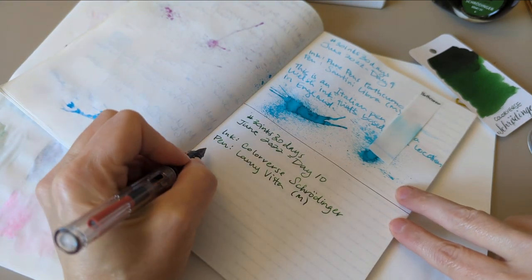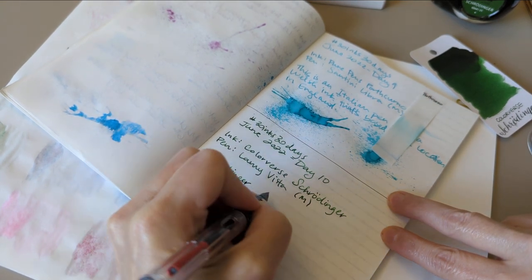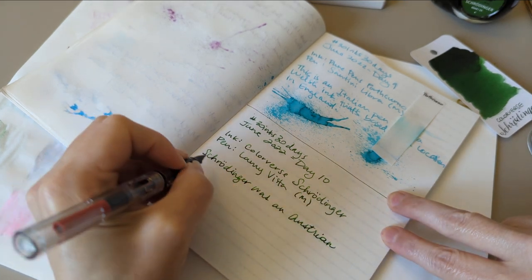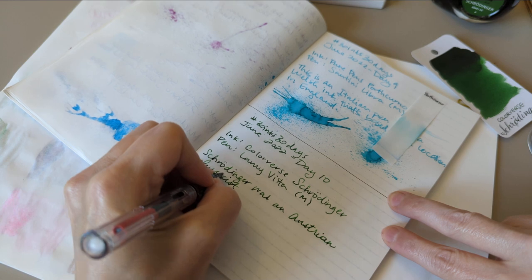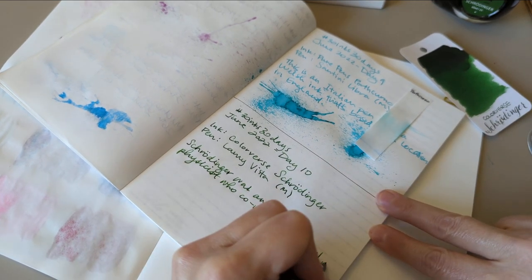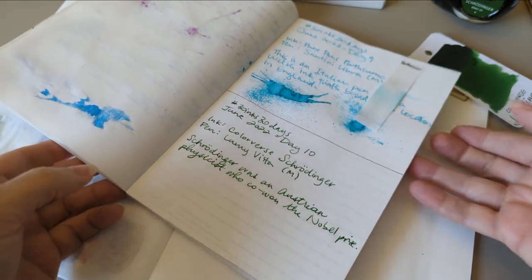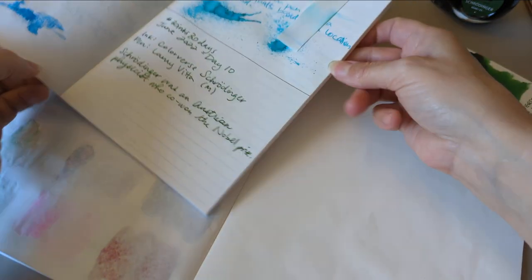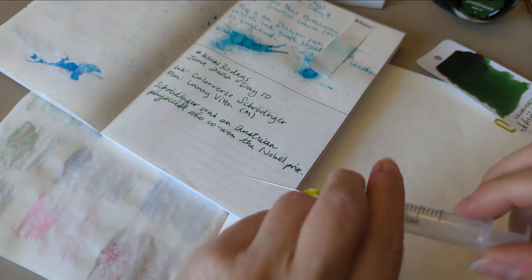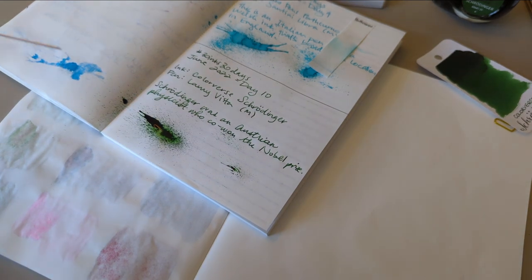Schrödinger was an Austrian physicist who co-won the Nobel Prize. He also infamously wanted to put cats in boxes — although that strikes me as more uncertainty-related. I don't know how that works; it seems like uncertainty to me.